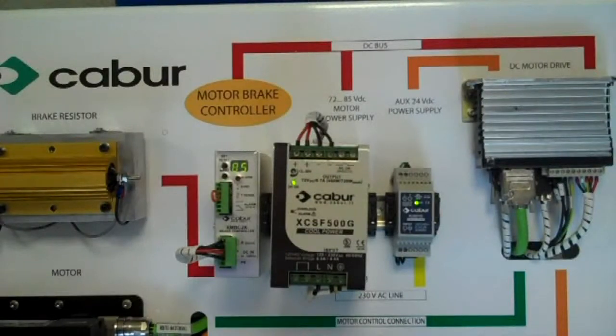Here is an example of the ASI motor brake controller in action. In this short video, we will show you a brief example of how the motor brake controller works.